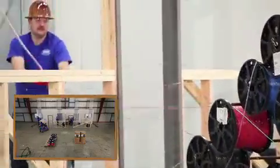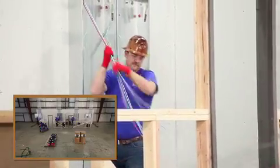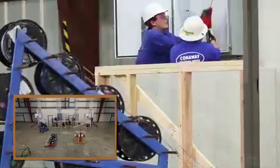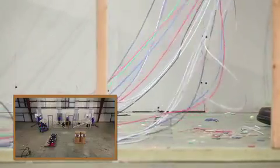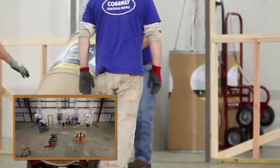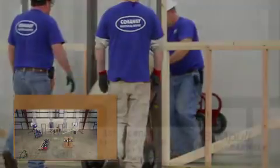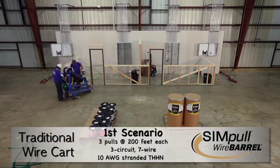Notice the wire cart is too large and bulky to fit inside the electrical room. This leaves a lot of space between the wire and the feed conduit, which can lead to wire dragging across the floor. This can increase the risk of damage to the wire and the likelihood of tangles in the parallel. Southwire's simple wire barrel and simple barrel truck products are designed to fit in tight spaces, like these 30-inch doorways, allowing the wire to be located closer to the feed conduit.